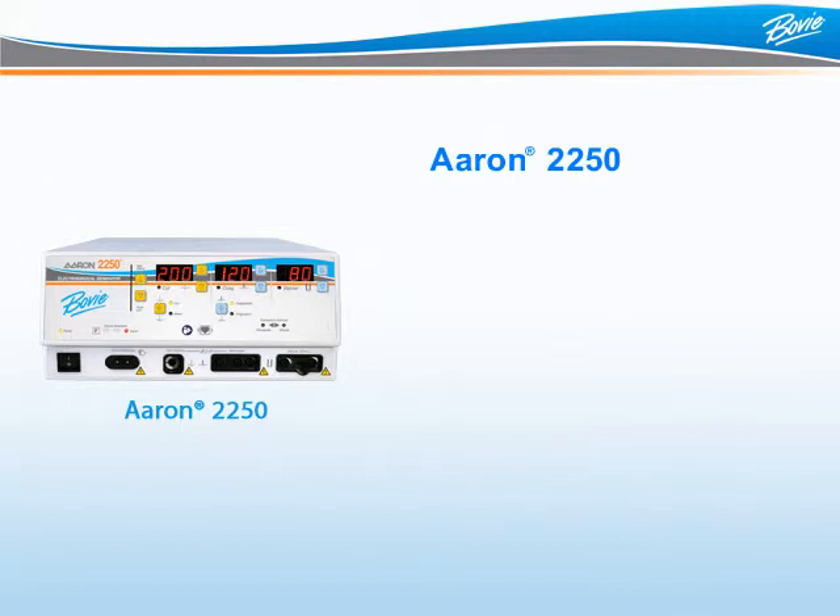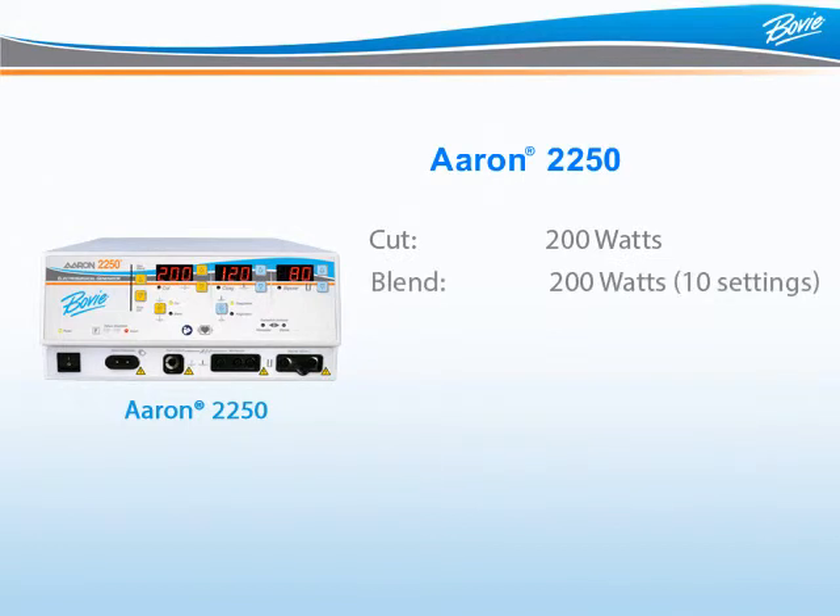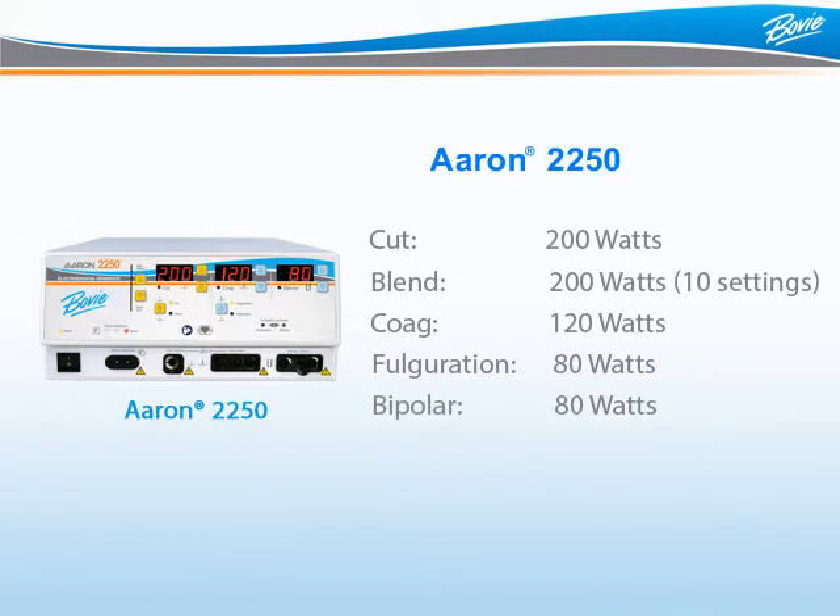The ARIN 2250 offers 200 watts of pure cut, 200 watts of blend, 120 watts of pinpoint coagulation, 80 watts of fulguration, and 80 watts of bipolar coagulation.